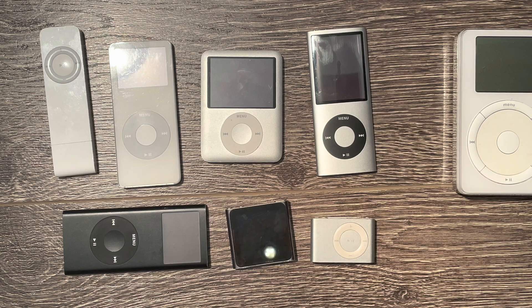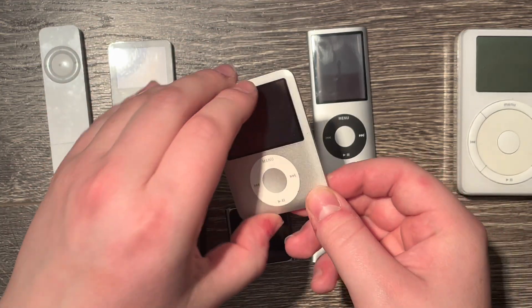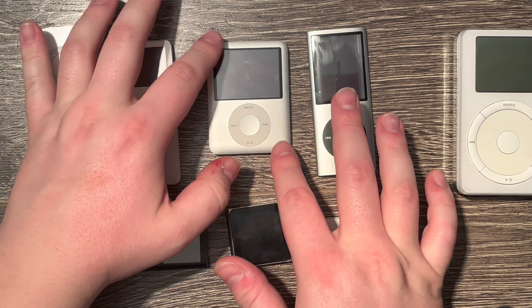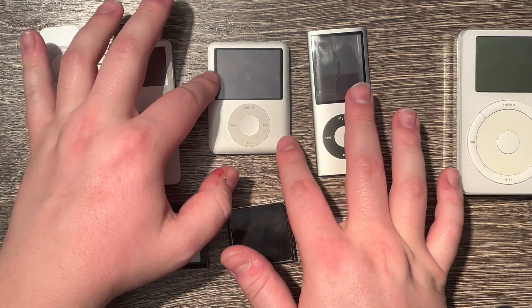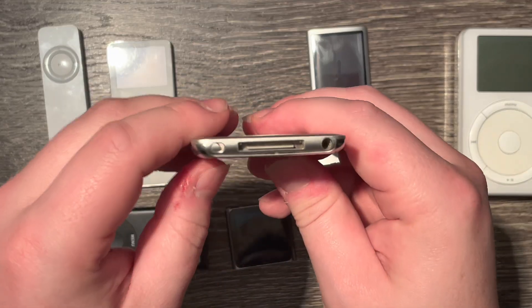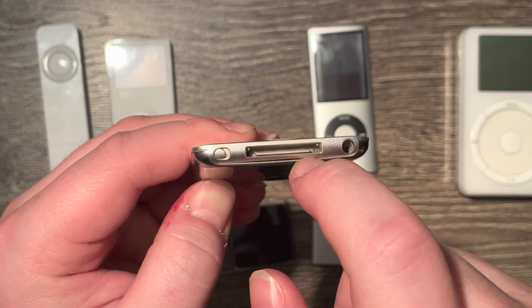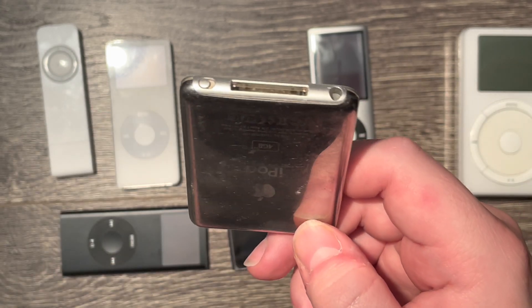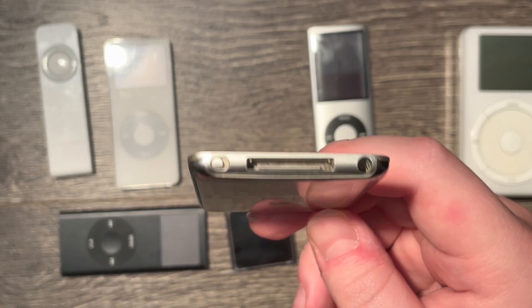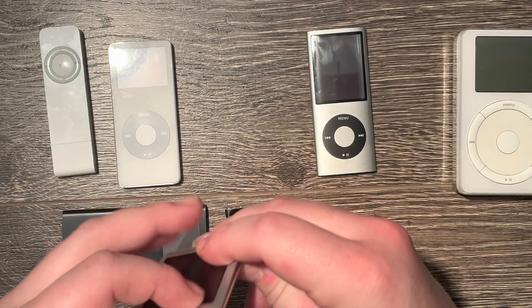Now we'll talk about the nano 3rd generation. This expands in a different way — it has a flat back. One way you can tell is to place it on a flat surface and rock it. As you can see the iPod starts to rock. Near the charging connector you can see that I can actually put my fingernail in there, which means the battery is expanding. That gap is meant to be flush with the case.